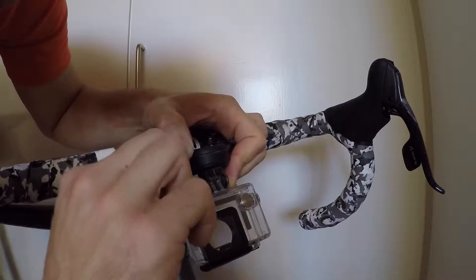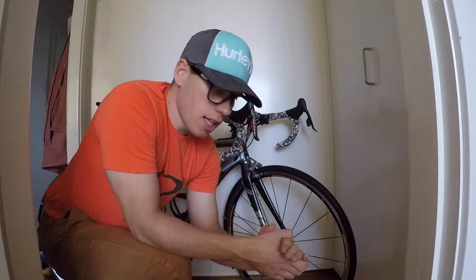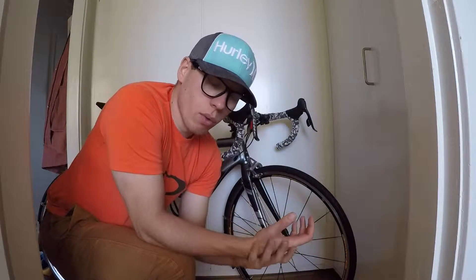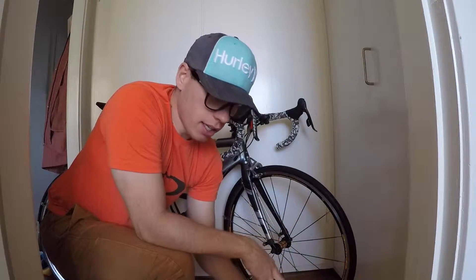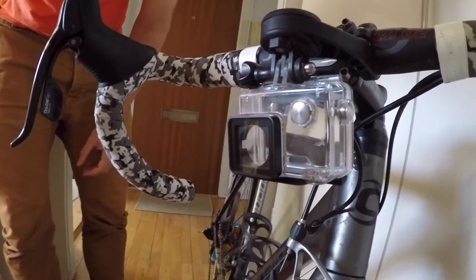I've done some modification on this one, using one of the GoPro tightening rods instead of the Barfly bolt. The idea with the bolt is that it's more aerodynamic than the rod, but when I'm vlogging or doing handheld stuff, I like to be able to take off the camera quickly without needing a hex wrench. That's why I fitted the rod instead — it works pretty great.